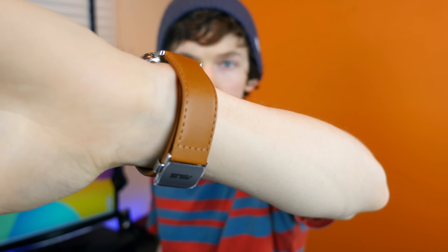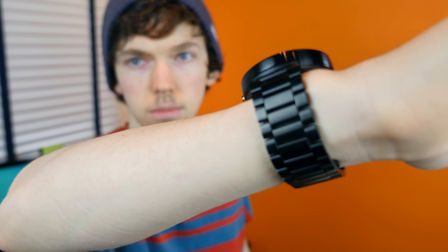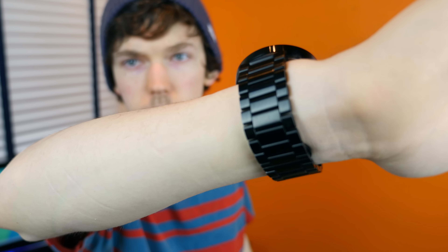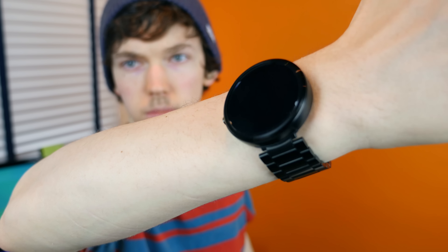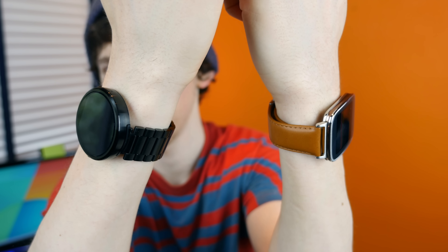Those are my thoughts — I've given you the facts, now you have to give me the decision. Which smartwatch do you like best: the Asus ZenWatch or the Moto 360? Let me know by leaving a comment below. As always, I'm BowHD from PhoneDog.com — I hope you enjoyed this video, thank you for watching, and I will see you guys in the next one.